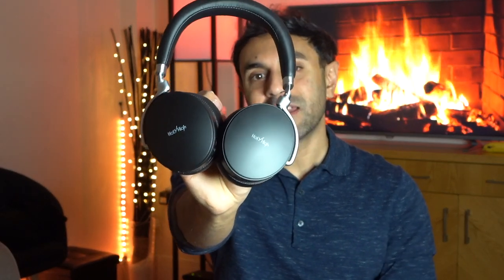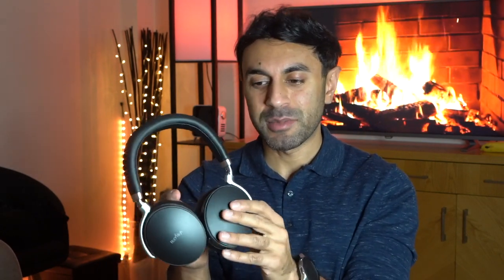Welcome to Trending Reviews. These are the Holy High A3S wireless active noise cancellation headphones. Today I'm going to give you an unboxing and sound review. They come in at £40 on Amazon, so they're an absolute bargain — probably the slimmest and most lightweight budget wireless headphones I've seen with an ANC feature.